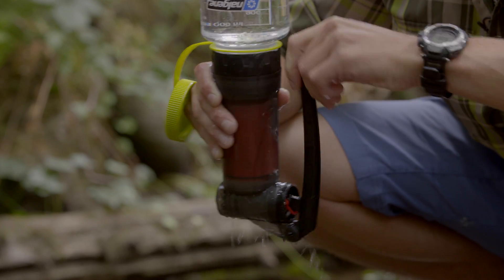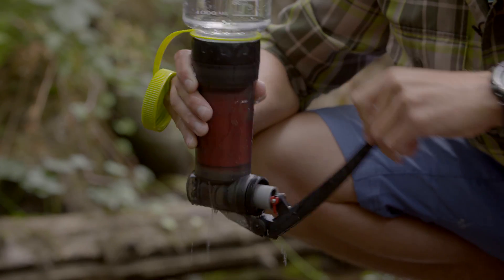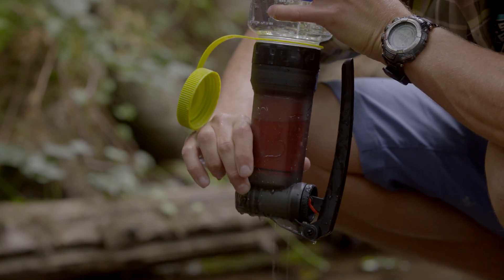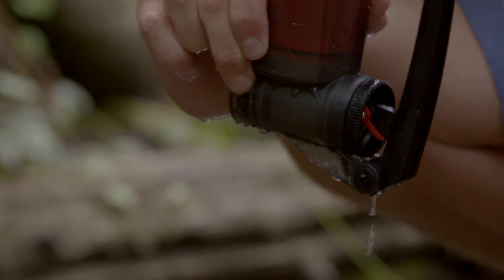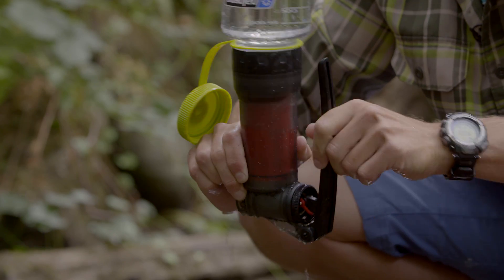Pump until the hose barb is no longer releasing water and it's just air. Now that the water has stopped coming out, place a finger over the outlet hose barb and plug it. Then pump seven to ten strokes to pressurize the Guardian Purifier with air.